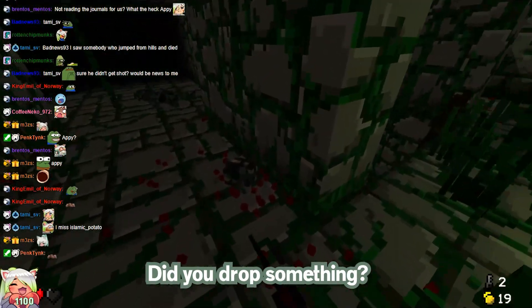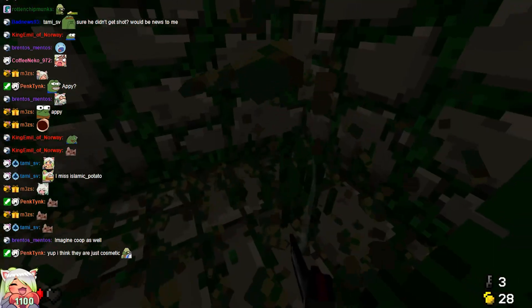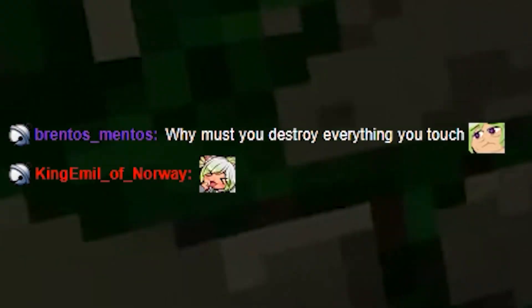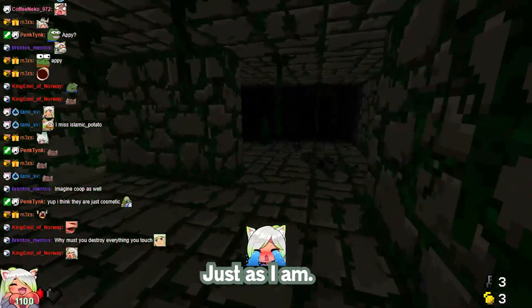Did you drop something? Oh, his head. Yeah, that's unlucky. I don't think this drops anything. But why would there be a room without any loot? That is what I'm wondering. What was this? Whoa! Why must I destroy everything I touch? Because I am broken. And it's time to break this dungeon, just as I am.